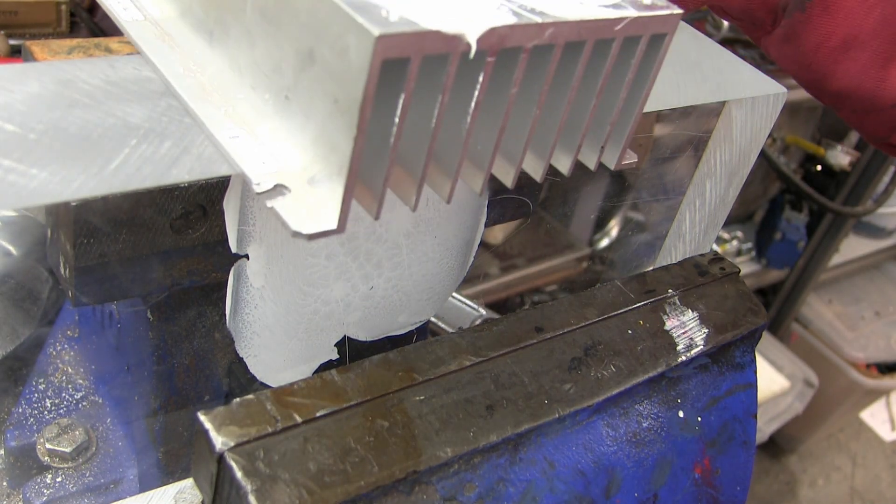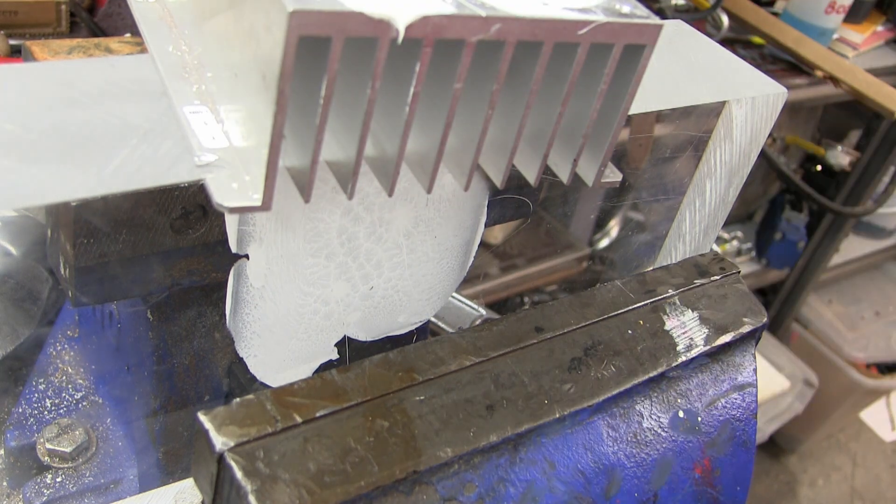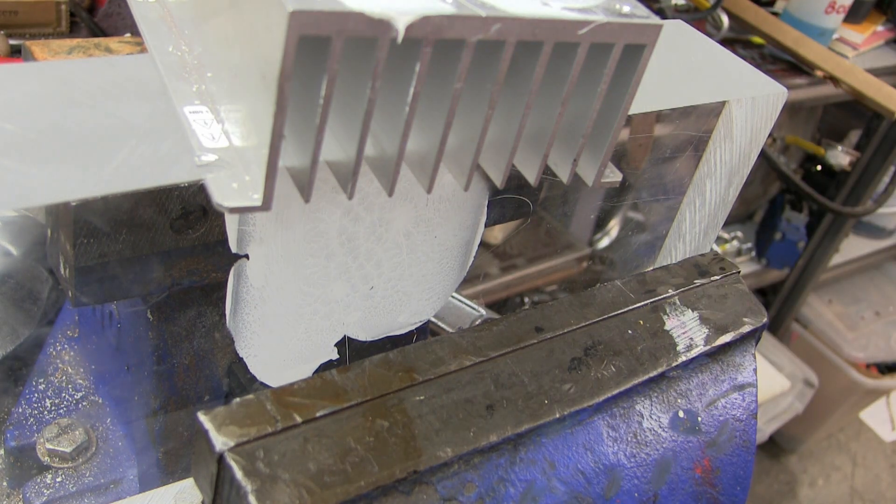Yeah. So best not go through the hassle of smearing it around, because it doesn't make any fucking difference whatsoever. Thanks for watching. Keep your decking advice.